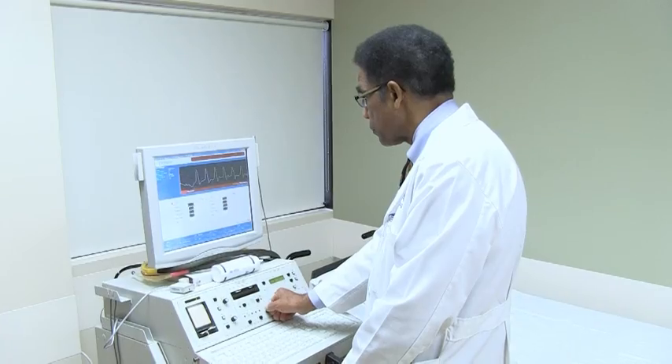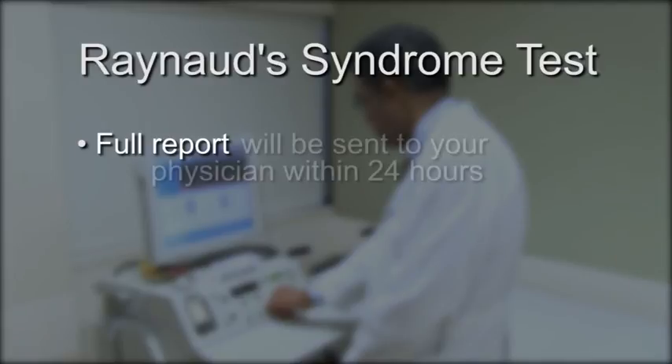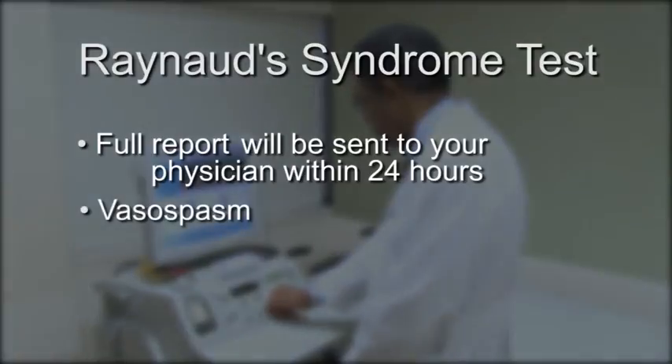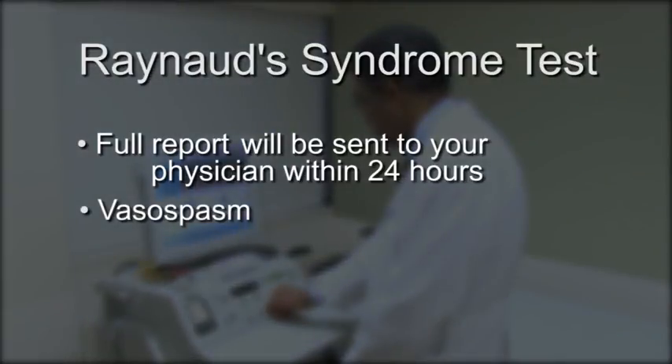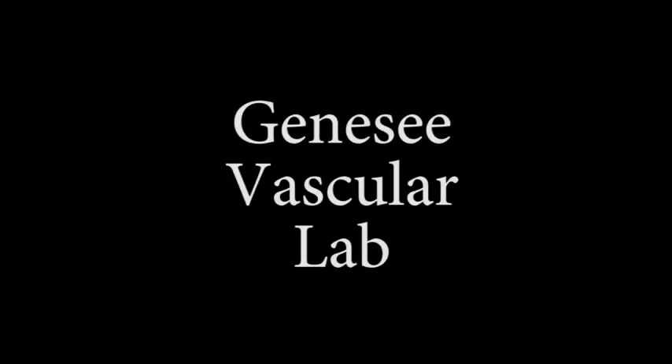Dr. Thomas Penn will interpret the results of your exam and a full report will be sent to your physician within 24 hours. From this report, your doctor will know if you have had a vasospasm that could suggest Raynaud's Syndrome, how severe it is, and devise an appropriate treatment plan. Thank you for choosing Genesee Vascular Lab.